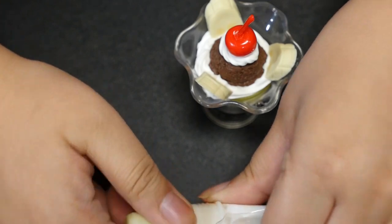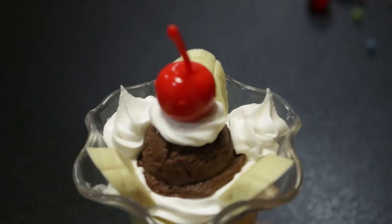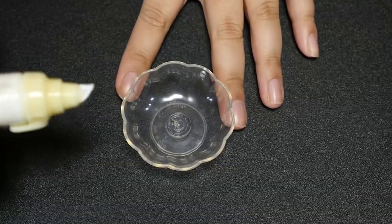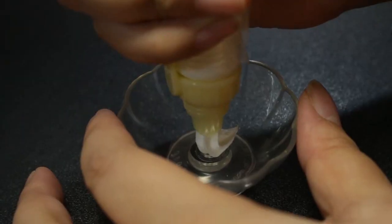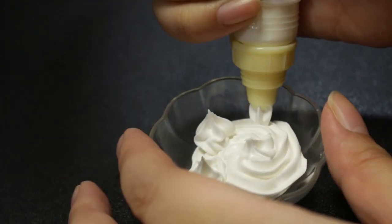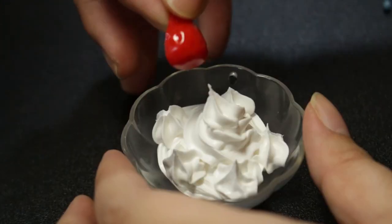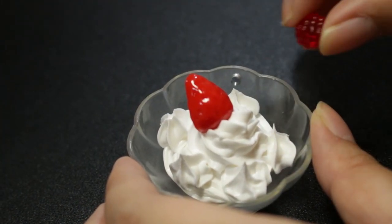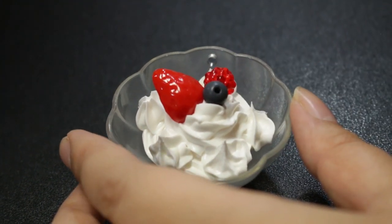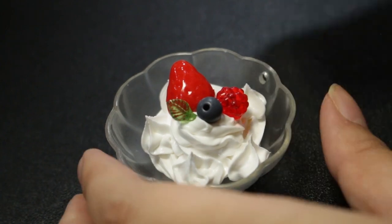I'm going to switch the piping tip and see how different it is — this one's really yellow. Oh wow, that looks like whipped cream! I think I'm supposed to make a little more of a circle. That one looks good. And the last one. I love it! Let's try and make the final sundae. The hole of the bead probably shouldn't be showing. We'll add a little green leaf here for color, and sprinkle it with colored beads.